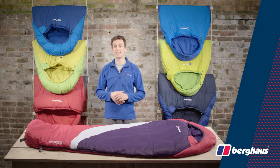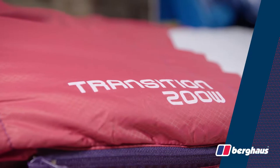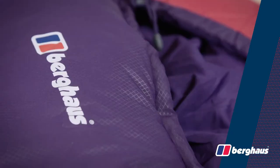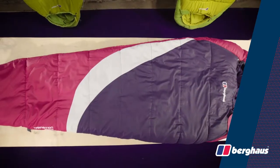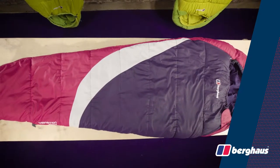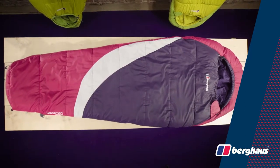Hi, I'm Alpine Dan and today we're talking about sleeping bags, specifically the Transition 200W sleeping bag from Berghaus. The Transition 200W is part of a new range from Berghaus designed to deliver a warm, comfortable night's sleep and fantastic value for money.